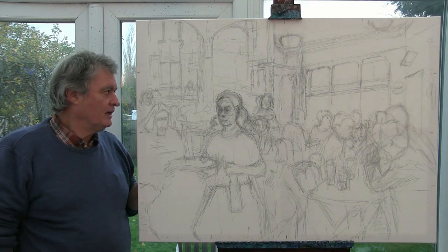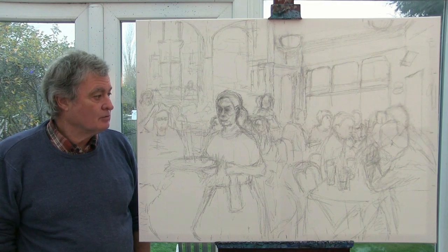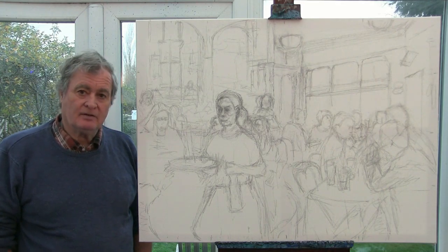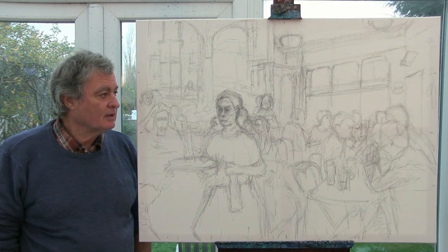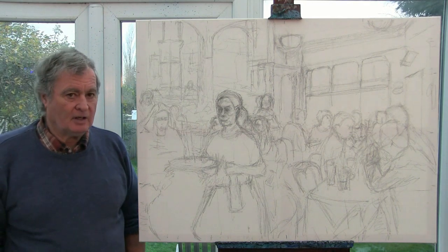Well it's grey and dark and cold and windy outside, so here I am again inside, making some time to join us off with the new series, the Winter Series of Secrets, Expo Long here, Secrets 9 in a French bar.